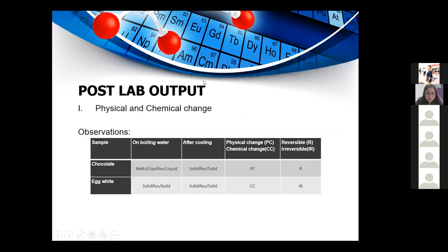Observations from the two samples: Chocolate melts or liquefies in boiling water and solidifies after cooling. Chocolate is an example of a physical change, which is usually reversible — since chocolate undergoes physical change, it is reversible. Egg white solidifies in boiling water and remains solidified after cooling. Egg white is an example of a chemical change, which is usually irreversible — since egg white undergoes chemical change, it is an irreversible one.